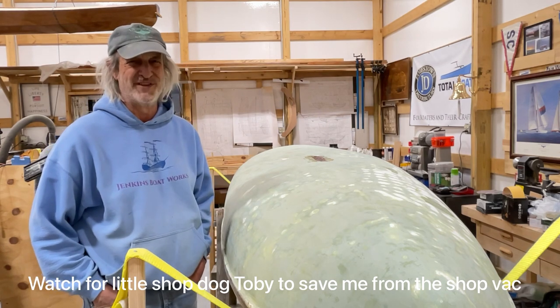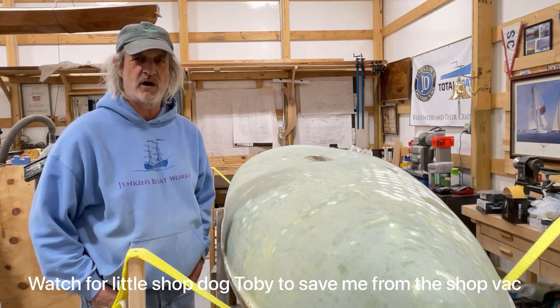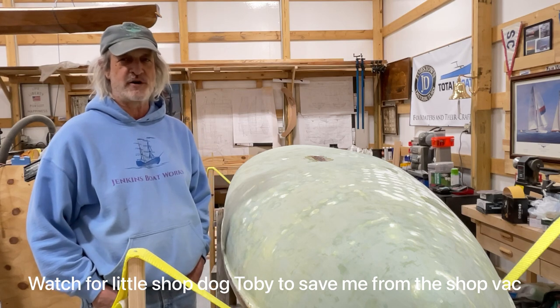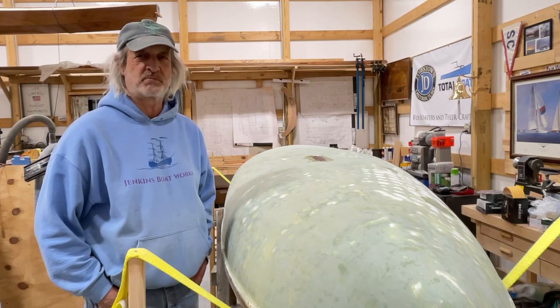I'm super happy with it. Anyway, we're glad you're here and if you like the video I would invite you to subscribe, comment, or share. Let's jump in and see how we make our next progress.